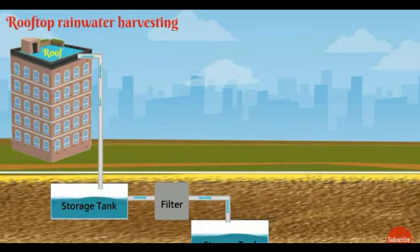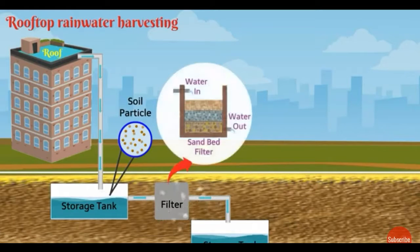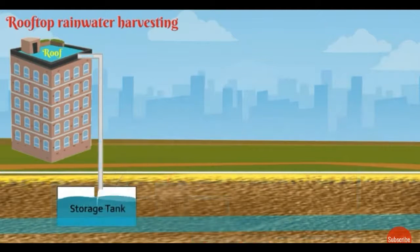In these systems, we use PVC pipe to channelize the water for storage. Since the water contains soil particles, we need to filter it using a sand filter. After filtration, the water is collected in a storage tank and can be supplied for public use. That is one of the techniques.